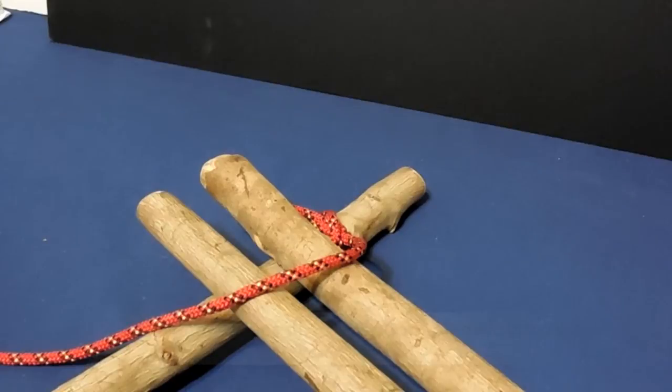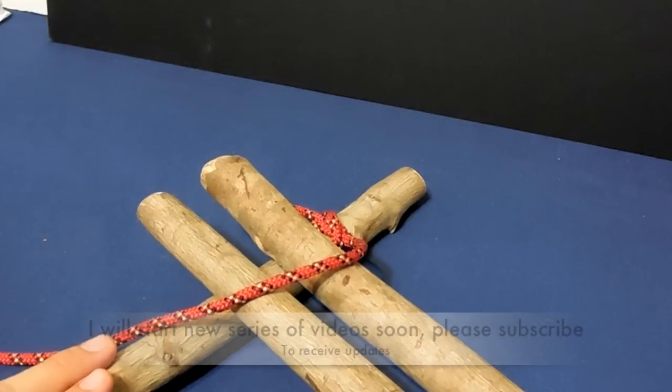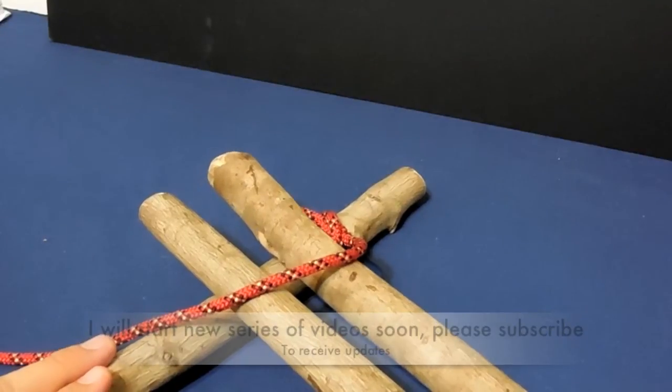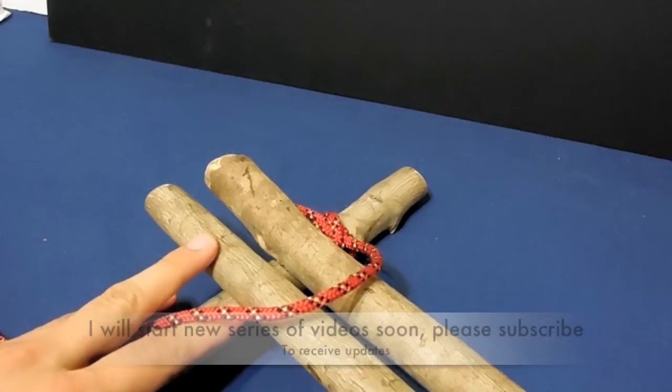Normally you use floor lashings to lash the top of a table, a deck, a floor, a signal tower, a walkway, or a bridge. You need at least two spars or stringers on the bottom, and then as many cross beams on top as you need to accomplish your project.